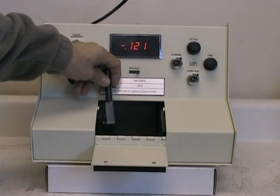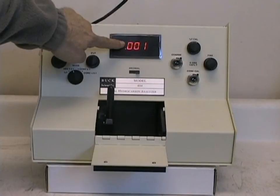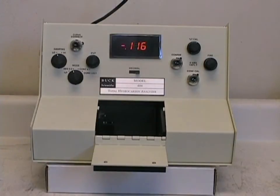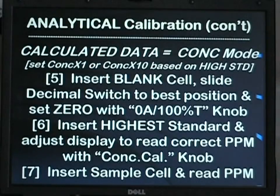It is recommended to check your blank every so often — maybe every 20 sample readings or once an hour — to make sure you have a zero absorbance signal for your blank. The internal A to D converter can be used to calculate the concentration of a sample compared to several standards and read out in parts per million directly. These procedures are detailed in the complete HC-404 manual and the one-page mini guide included with each system.